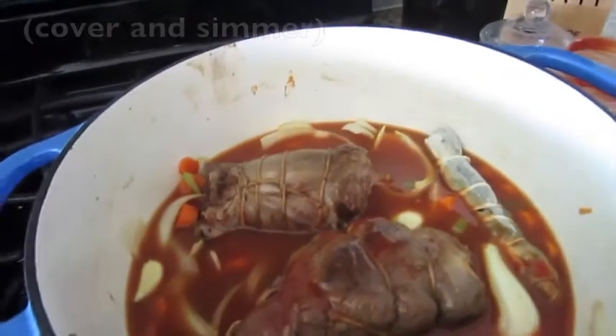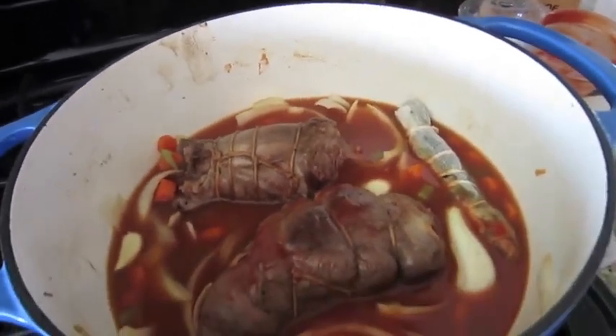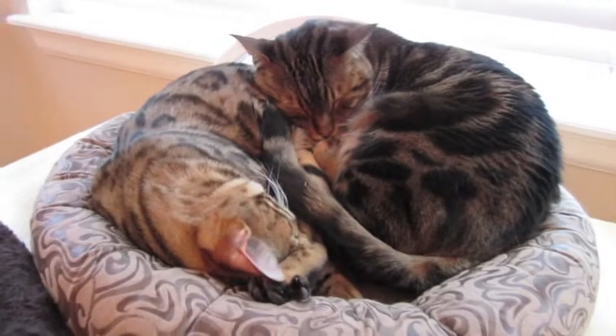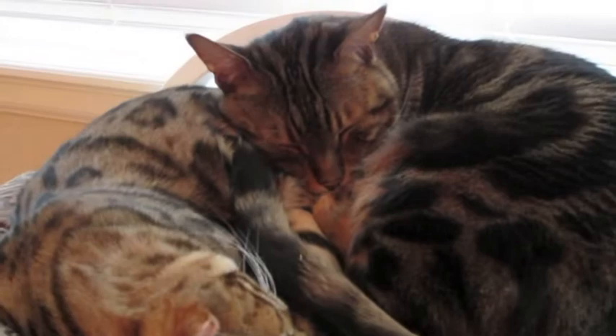Bring it up to a low boil, then reduce the heat so it's just barely simmering. Cook for probably at least three to four hours — it'll stay really tough and then suddenly start to fall apart. Essentially, you just cook it until it falls apart.